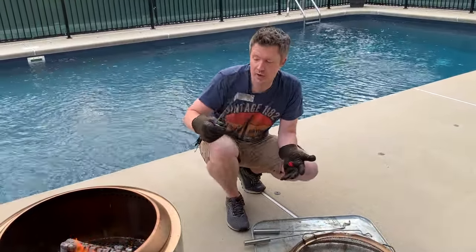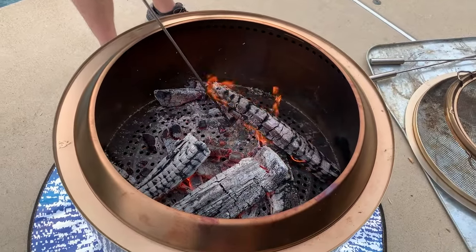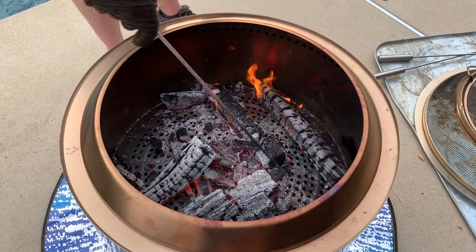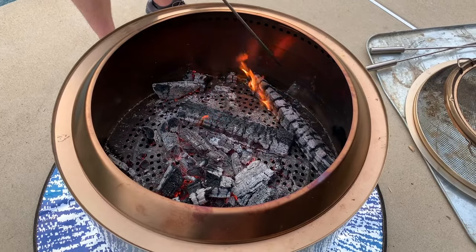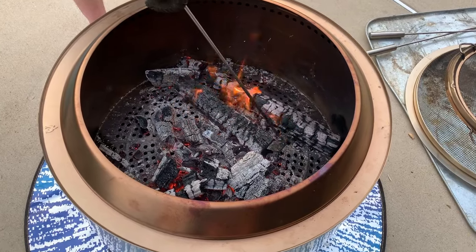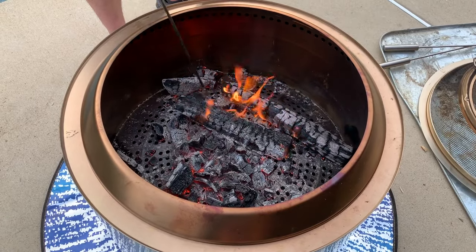Once you've got the shield removed, we can spread the logs out a little bit with a fire poker. I'll put links to all this stuff down in the video description below. We're gonna move the logs around — this is gonna help them burn out and die down a little faster than they would otherwise. I'm just gonna break them up a bit, and while they'll initially flare up and start burning a little hotter, they will die down faster by doing this.